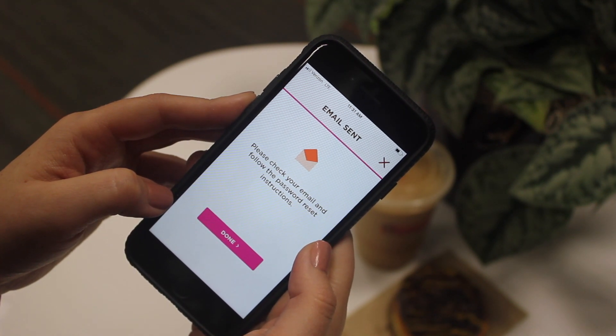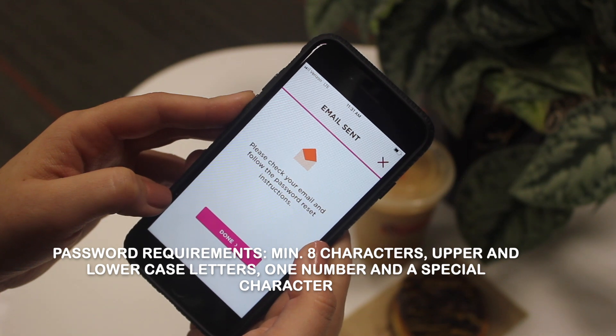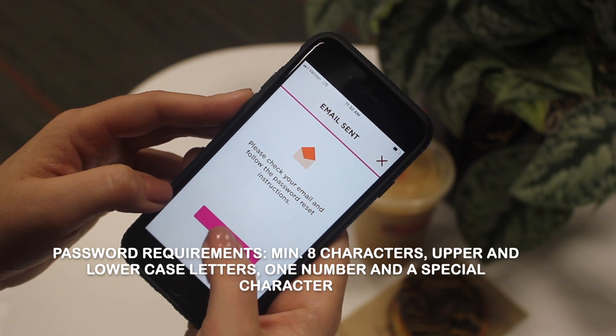Please check your email and follow the password reset instructions. It may take up to 10 minutes to receive that email.